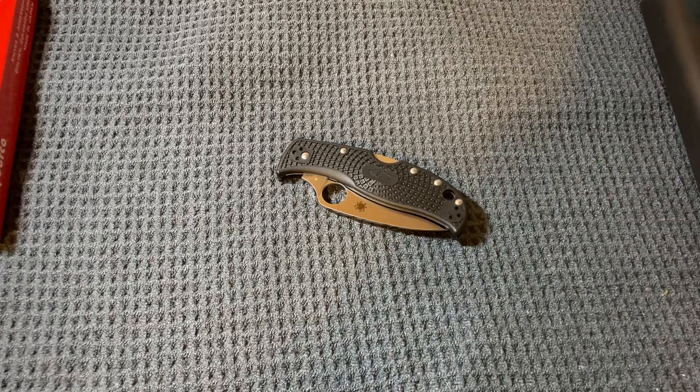Hey everybody, this is Sean. I just wanted to talk about a knife I haven't seen any reviews of yet on YouTube. It's a fairly new model — that is the Spyderco Leaf Jumper.